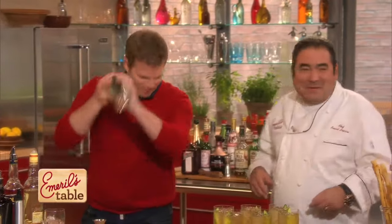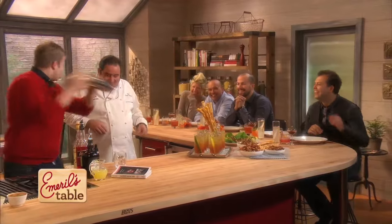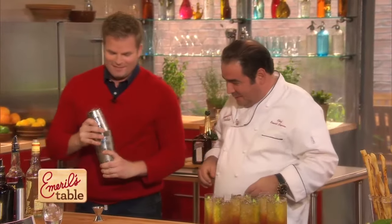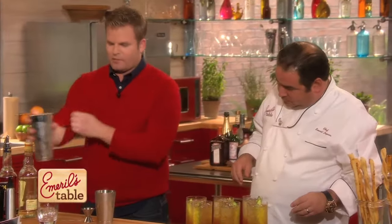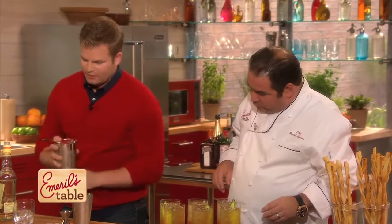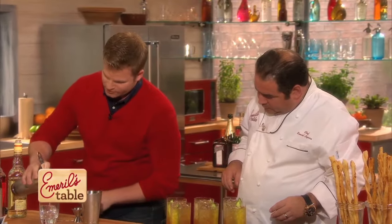I'm just going to shake this up. A little tequila for you, a little tequila for me. So you've got one of those big ice cubes — I do, and I actually shook with one of the big ice cubes as well. Just a little less dilution, but it works just as well as regular ice, if not better.